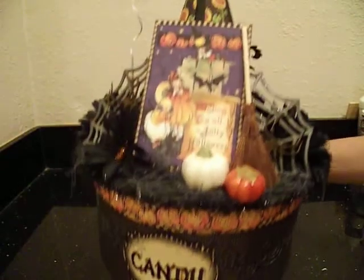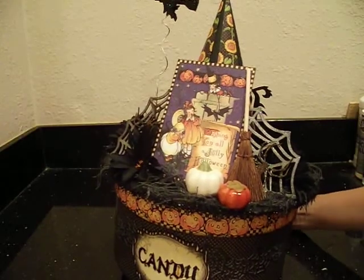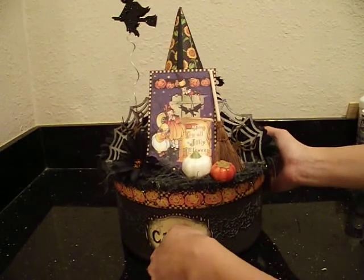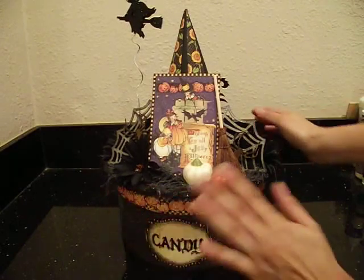This is where I'm going to keep all my candy that I steal from the kids after they go trick-or-treating. You guys know you do it too. We say we're going to go through their bag and make sure there's no unopened candy, but we really take a few. That's where it's going to go - in my room - and that's where I'm going to keep it.